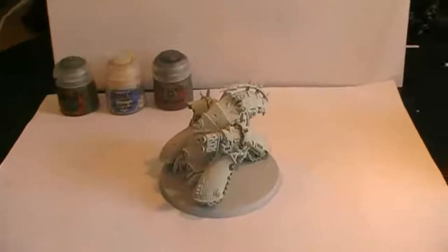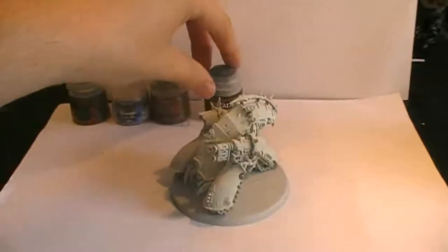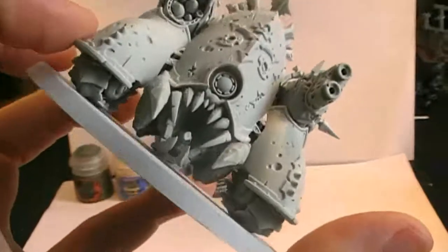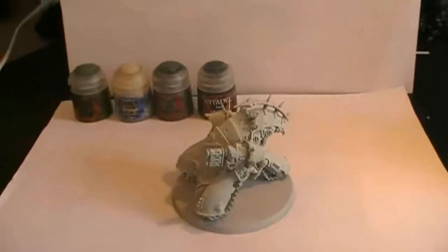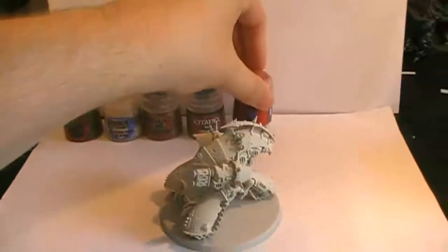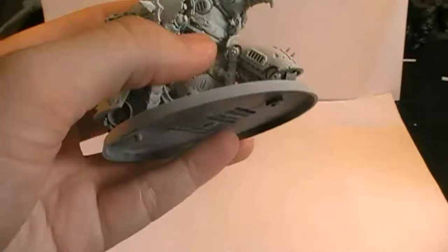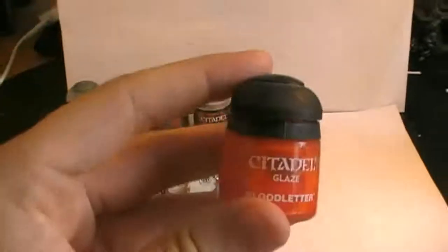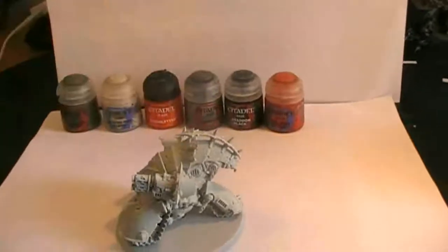Then for small certain areas where needed we're going to be using Abaddon Black. And then for the mouth, as you can see here, we're going to be painting a red color — for that we're using Yvesant Scarlett. Then on top of the flesh, on top of the Fledon Flesh, we're going to be using Blood Letter so it gets a reddish skin tone.